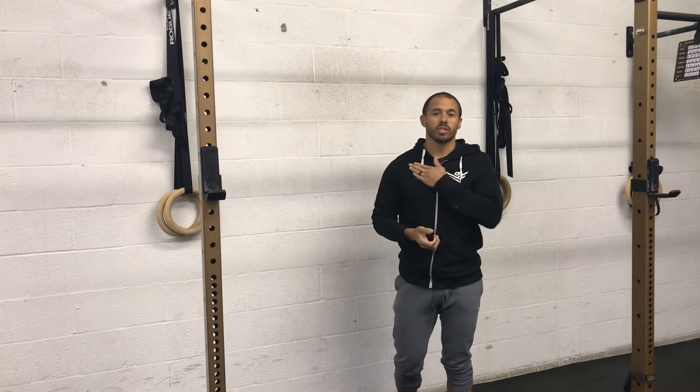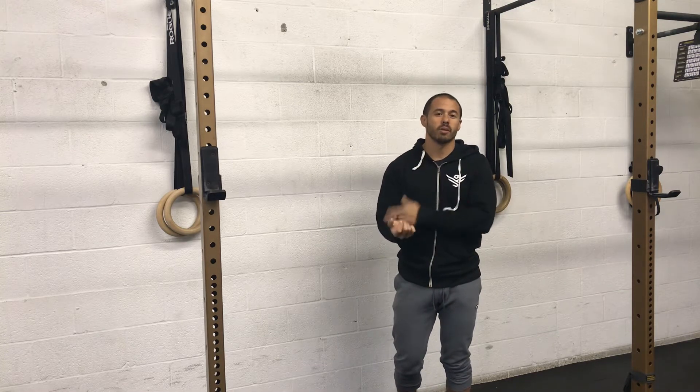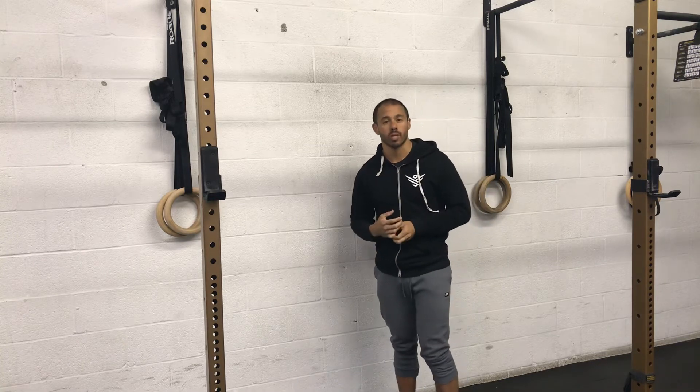Hey guys, Rob with Signum Training and Nutrition. We're going to talk about the upper pec stretch. This really stretches the shoulders as well as the arms and, as the name implies, the pectoral as well.